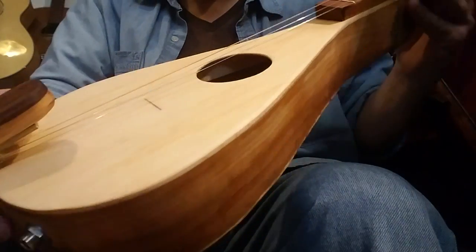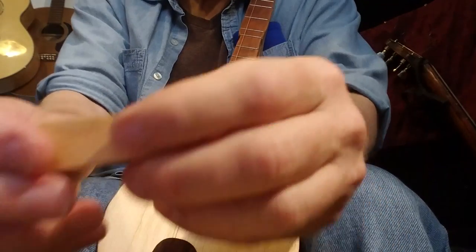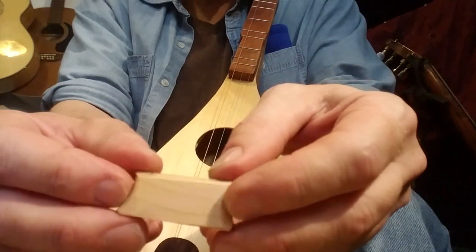All right, so you finally got your instrument, and you got it unpacked, and you got the bridge out of the envelope that it was included in.